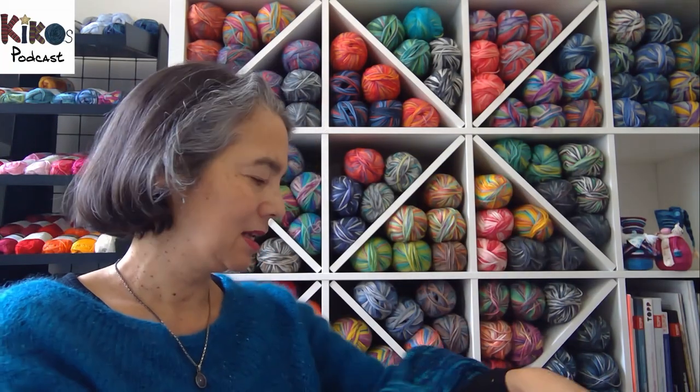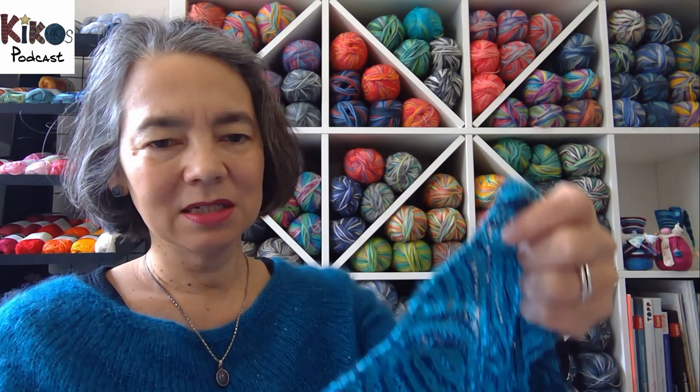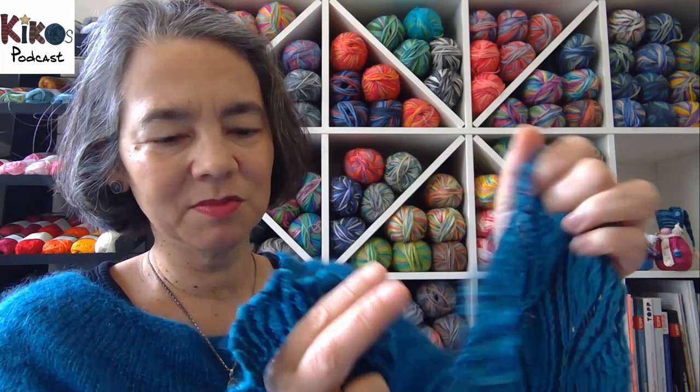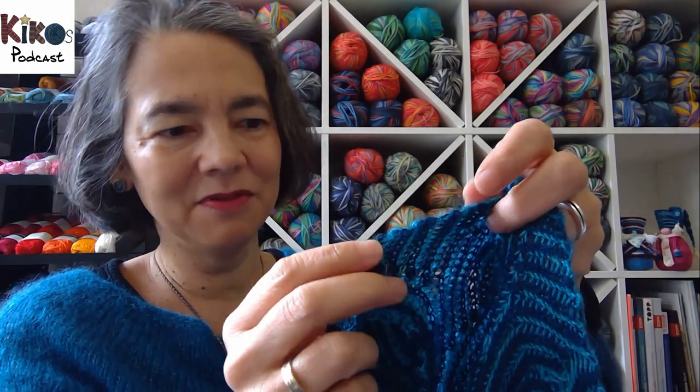Back to my shawl — I knit a swatch, decided how wide I wanted it, cast on that number of stitches, and used the cast on and cast off from the book. The cast on is barely visible and the stitches just seem to appear, and the cast off mirrors it — it's very subtle and hardly visible. It's so soft and light and fluffy; I love this shawl.